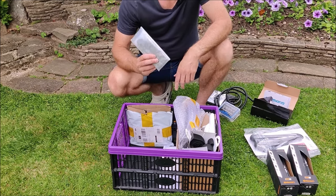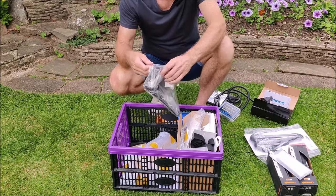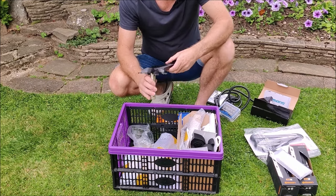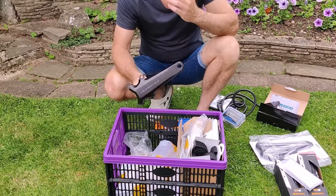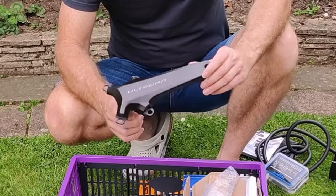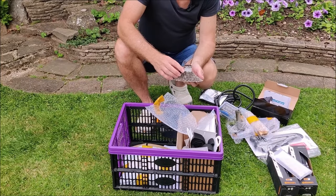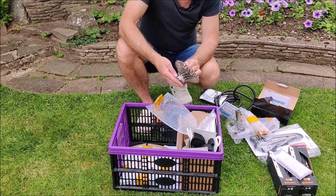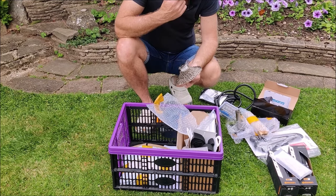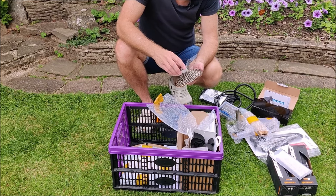For chain I always go Ultegra - got that from Merlin Cycles. For the crank I've been riding Ultegra 6800 on the Ribble, so I've upgraded to the current Ultegra 12-speed with 175mm length arms. I know there's a current fad for shorter arms but I'm happy with 175. For the cassette, again going Ultegra - a 34-tooth, 11-tooth. It's the biggest cassette I've ever ridden on a road bike; I think I currently have a 28, so 34 is quite a big jump.